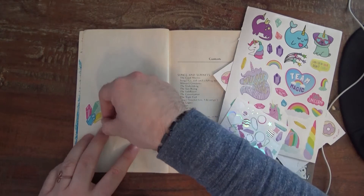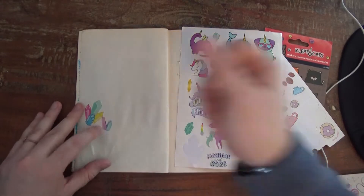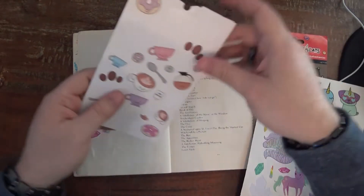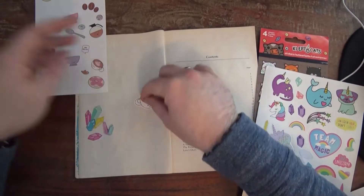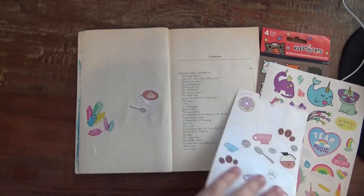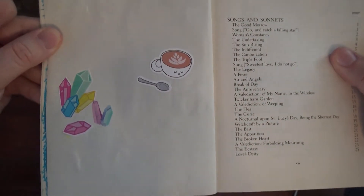There we go. Let's add a few more crystal stickers, and now let's switch sheets. Which one should I use? I like that one right there — a coffee mug. Let's give it a little spoon friend. Alright, so those are the stickers that I have chosen to work with.